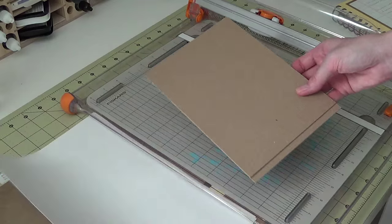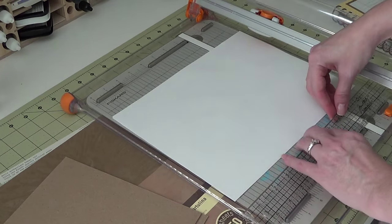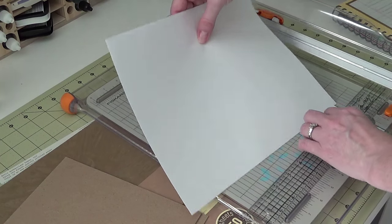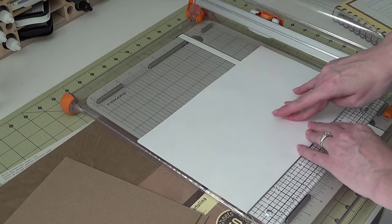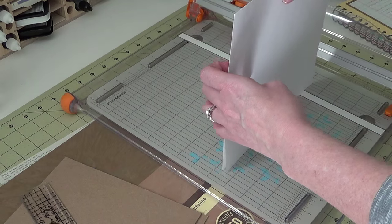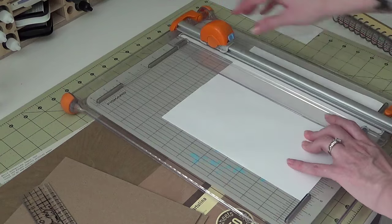Next I'm going to cut my copy paper to wrap the chipboard with, and this is going to be eight and three quarters. I'm cutting both pieces at one time and using my ruler as a guide because I don't have a pull-out arm on this cutter. So eight and three quarters by six and five-eighths — that's going to be an inch bigger in both directions than your chipboard pieces — will give us our little pieces to wrap the chipboard with.